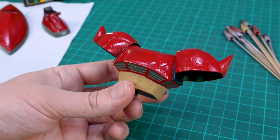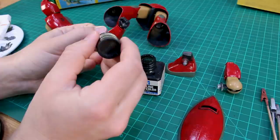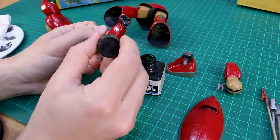Next, just going to work on some of the panel lining here, which fortunately, because of the design of this kit, doesn't have a ton of panel lining, so this should be pretty quick to do. Then we'll get to the decals. I'm using black panel liner now, but I think probably for some wash later, I'll use some brown to dirty this up a little bit more.